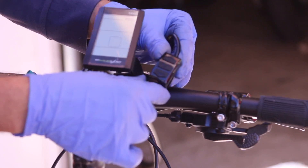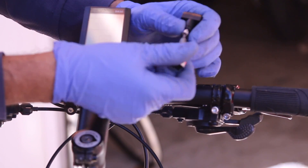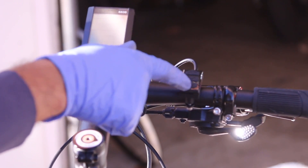This is a modes switch. We're going to mount it over here on the right. So it's an up, a middle, and a down.